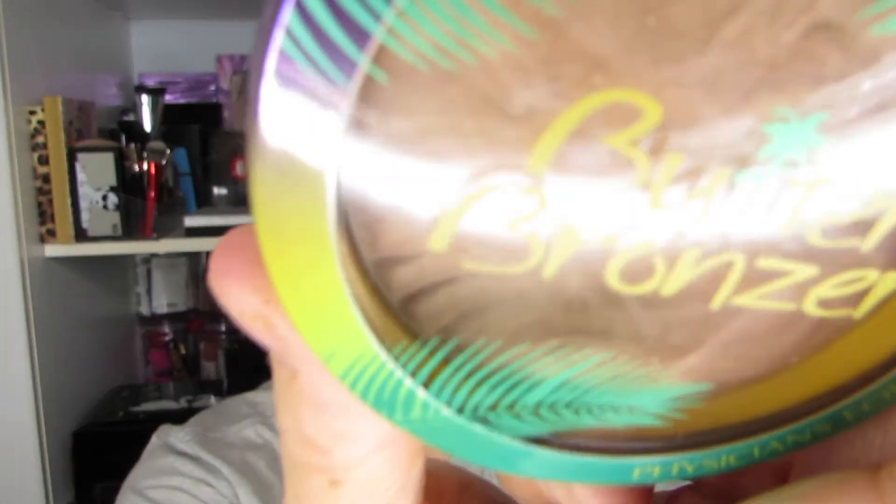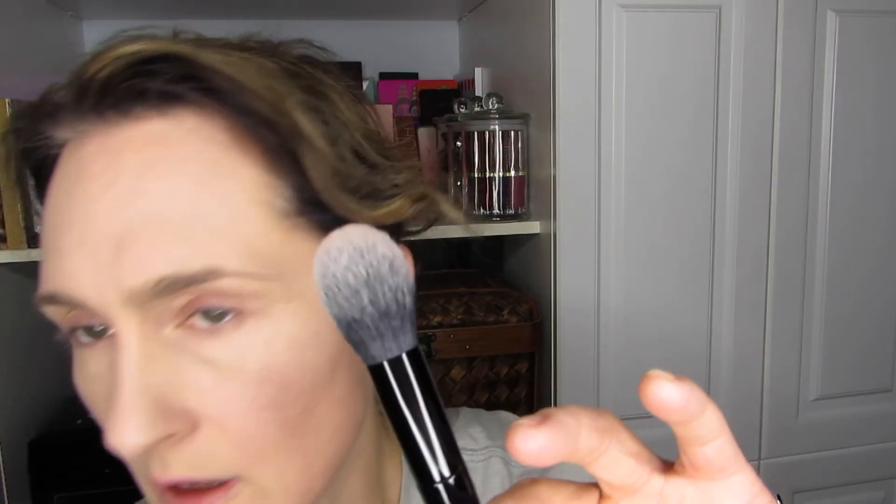Next I'm going to bronze my face. This is the Butter Bronzer from Physicians Formula — again, part of a project pan. I'm actually going to use a contouring brush that I have from Kat Von D. I'm going to use the fluffy side to bronze my face — it's a really small brush but I think I can make it work.